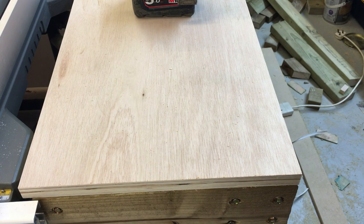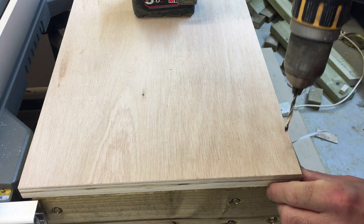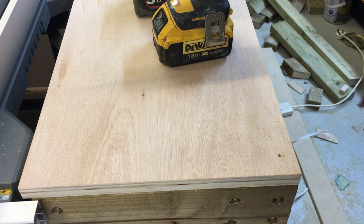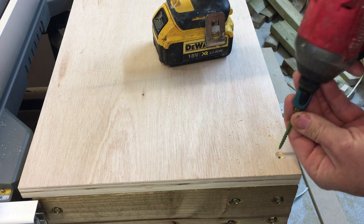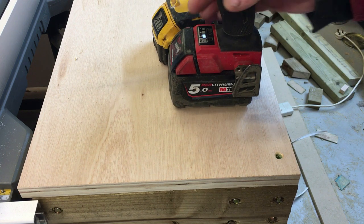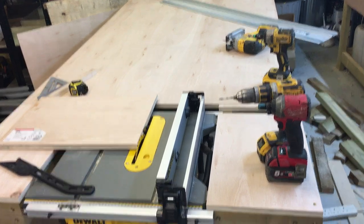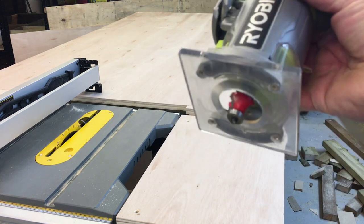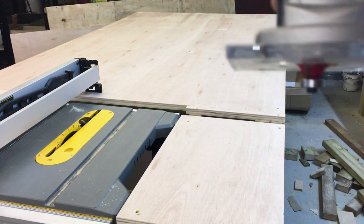Time to fix the top onto the frame. I'm just going to pre-drill, quick countersink, and put in a 50 millimeter screw — I'll do that in a few places all the way around. Doesn't need too much to secure the top and the sides. That's the top in place. I'm going to round over the edges now with a small roundover bit, going right around the whole table — it just creates an easier edge.